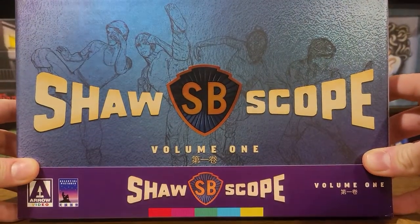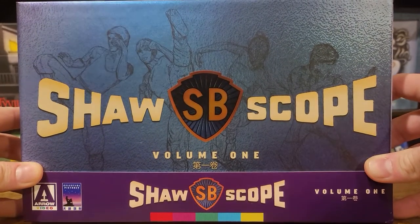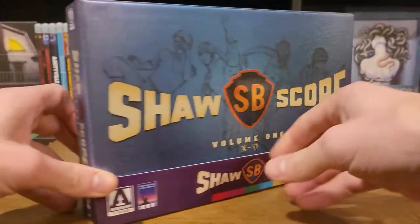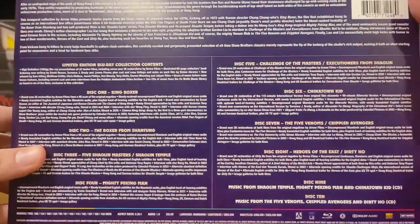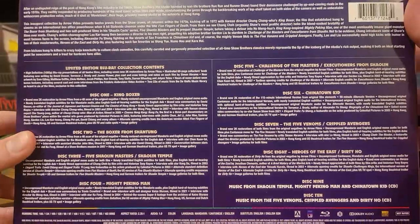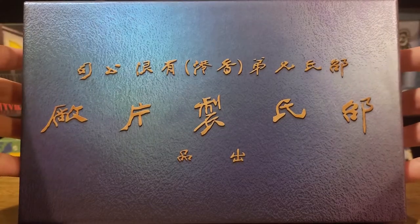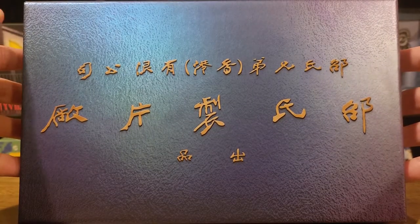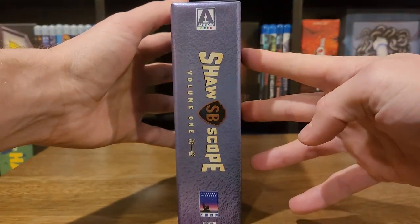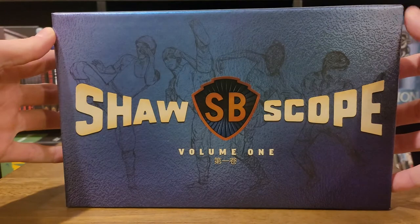A little closer look - really elegant cover design on this. Flip it around, you can see the list of the films and special features. This is a J card, so we'll go ahead and pull that off, and we've got more elegant artwork on the back. Really pretty cool. There's the spine, and the front again without the J card.